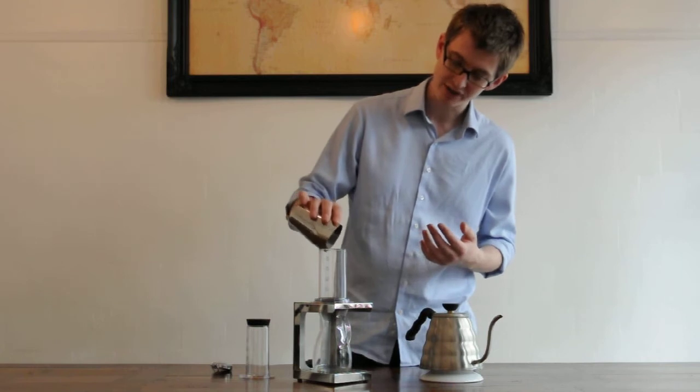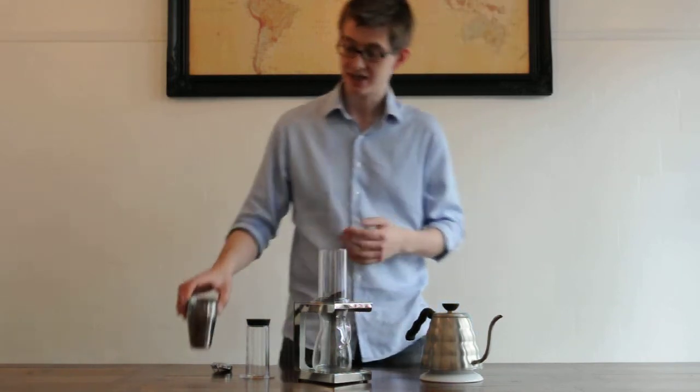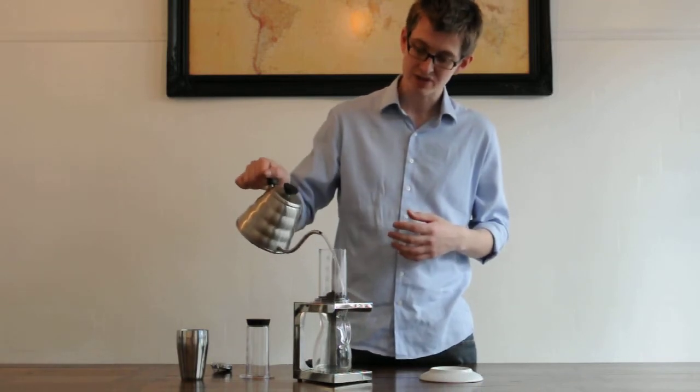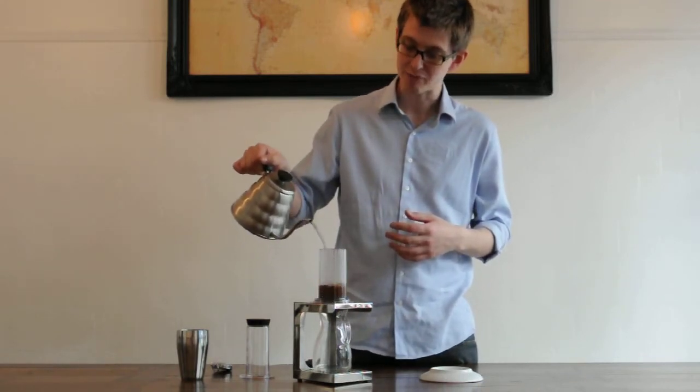Start by measuring out your ground coffee — freshly ground. We'll start with 15 grams of coffee. Then add water just off the boil, about 200ml, which is about the 3-cup line here.